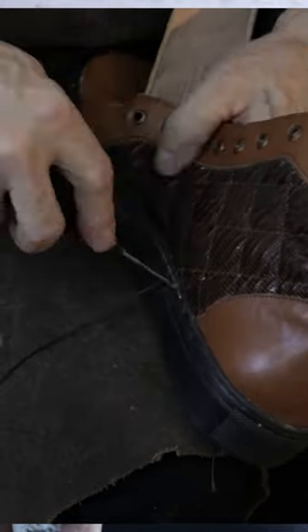The problem with this shoelast is that we are restricted to use this type of soles — Vans soles.